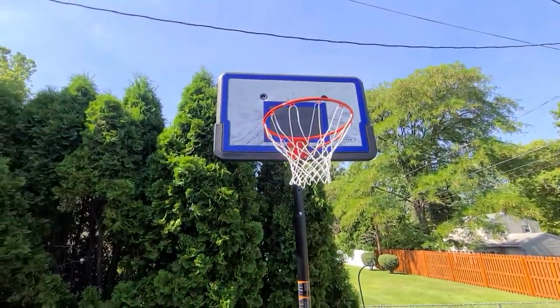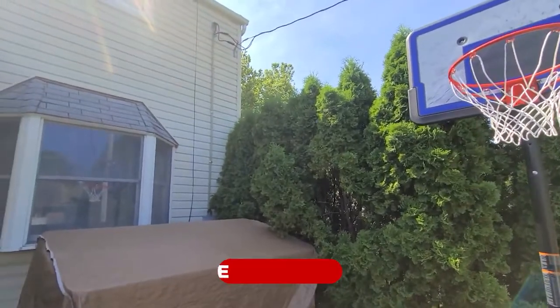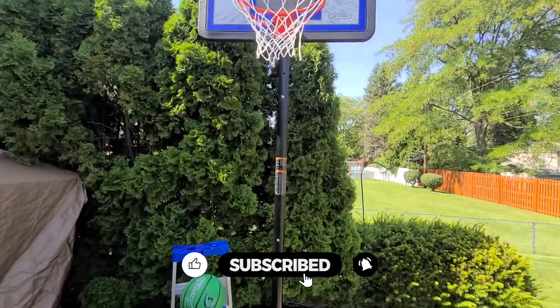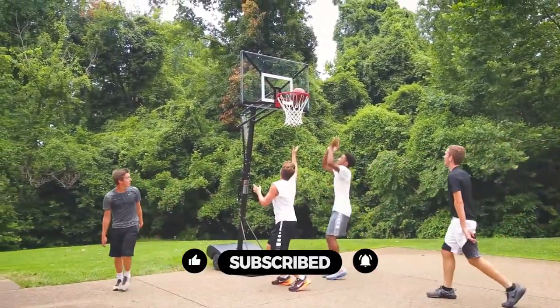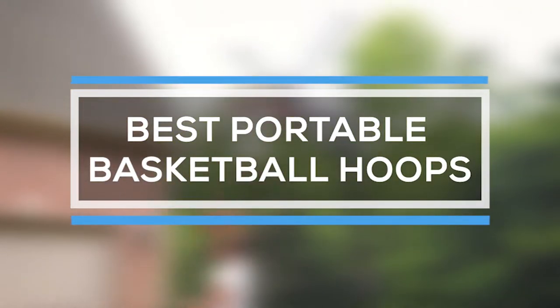Portable basketball hoops are perfect for small spaces or for taking with you on the go. They're usually much cheaper than their in-ground counterparts, and they're easy to set up and take down. A high-quality portable basketball hoop not only needs to hold up to intense play but also be sturdy and durable enough to handle bad weather conditions.